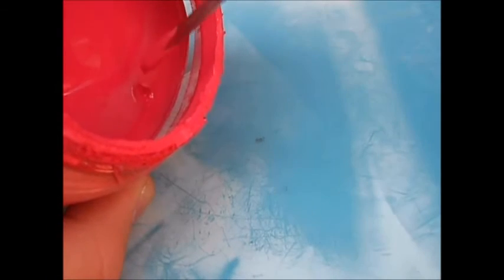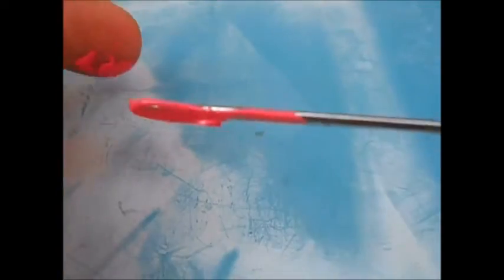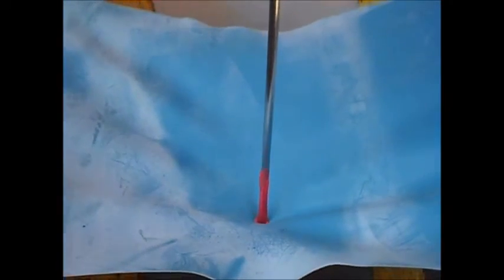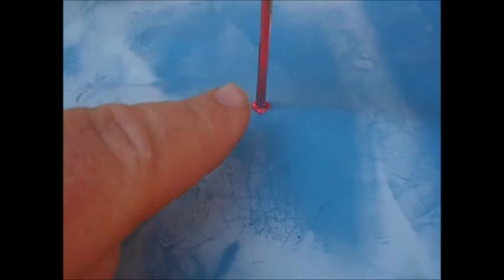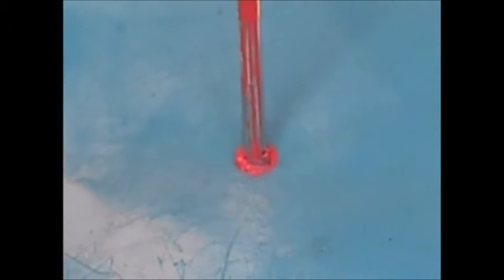I'm going to dip this needle in some paint to spread it on the needle a little bit so we can see better. Now we're going in at 90 degrees and then pulling up — you can see how it's pulling that ink off as it's going up.